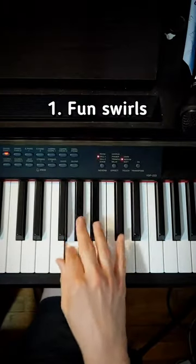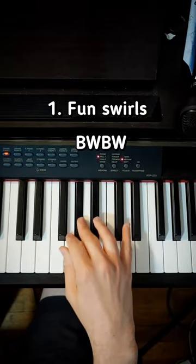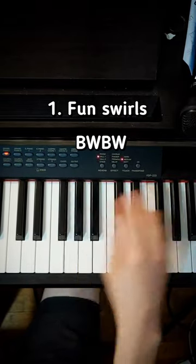So first you have these funny little swirls here and there's two of them and it's black, white, black, white. And then you do the same thing up here.